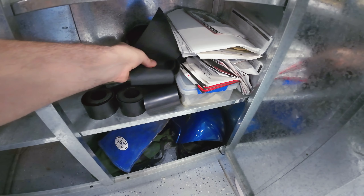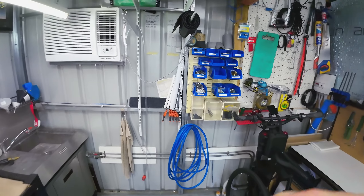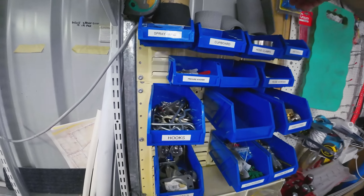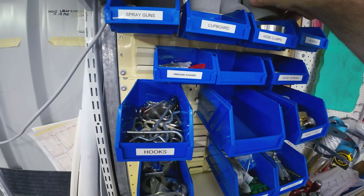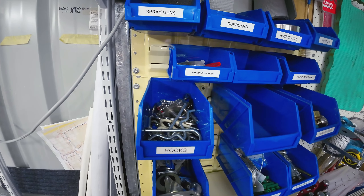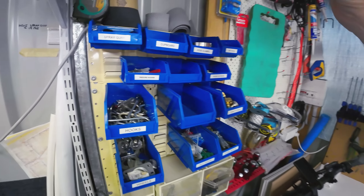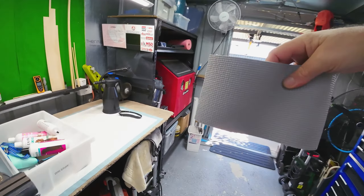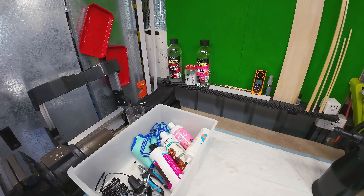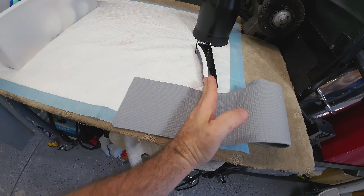I've got a bit of rubber to put under it so it doesn't slip around, or I've even got this nice thick foam. I might use that — it's wider. I'll probably just make the base exactly that width. That's nice and grippy — that won't go anywhere.